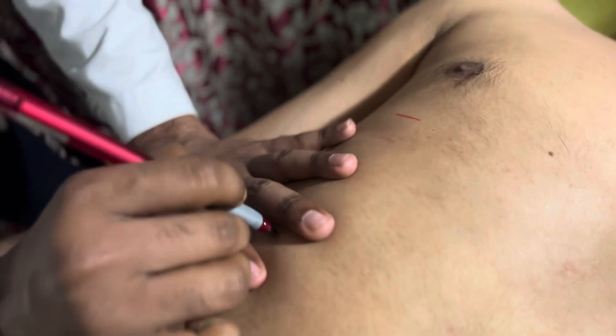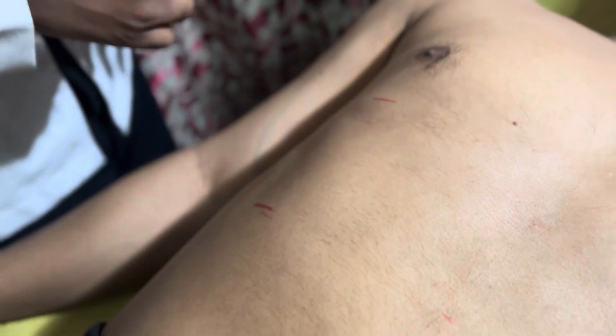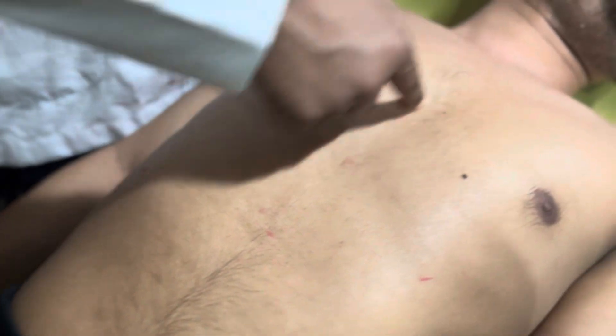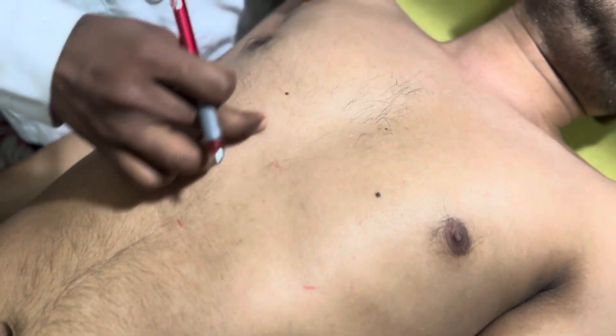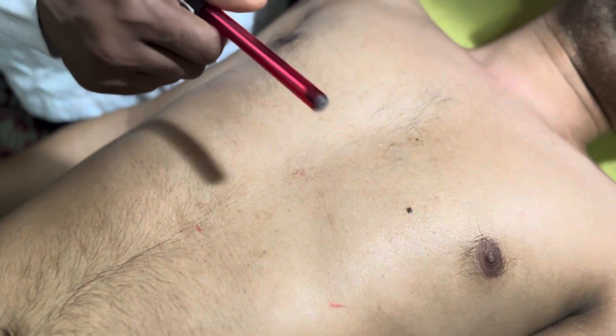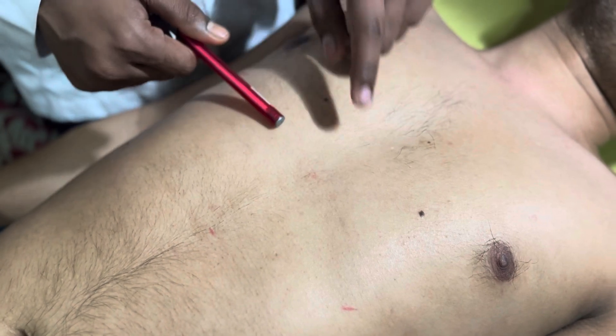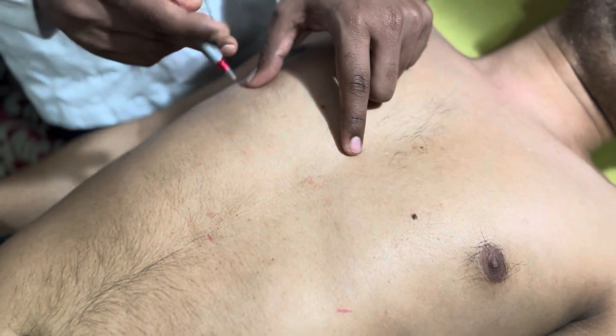For the second mark, percuss from below upward along the mid-clavicular line until the dull sound appears, then mark here. For the measurement along the mid-sternal line, because of the heart we cannot percuss directly, so we draw an imaginary line from the mid-sternal line to the mid-clavicular line.